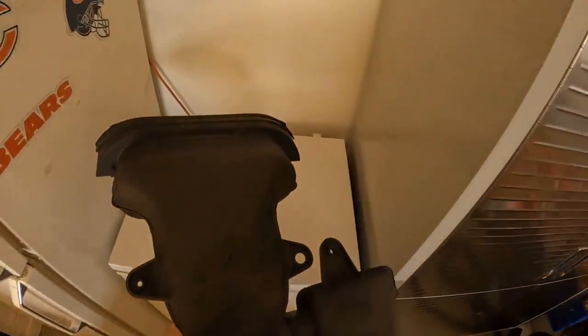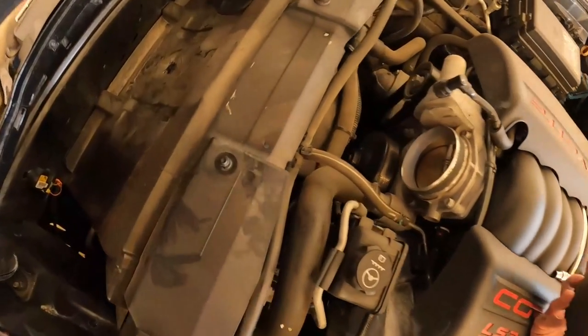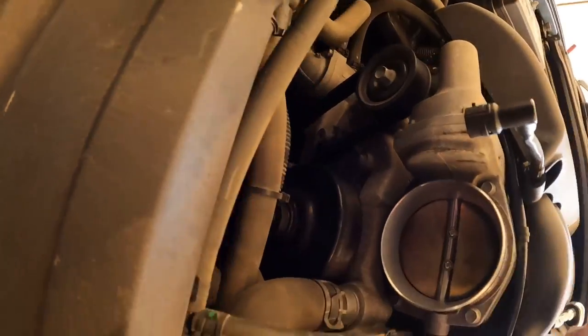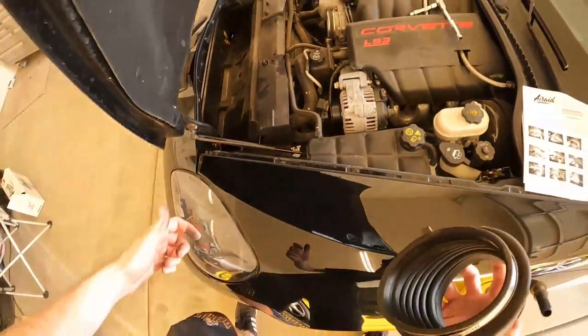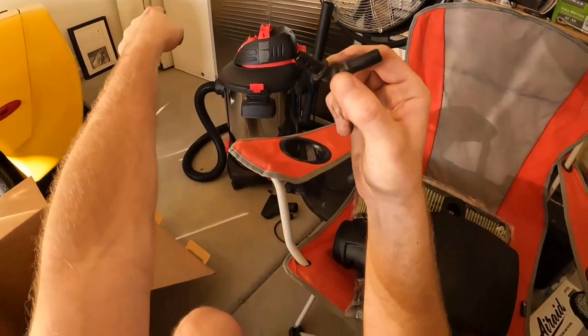Nice and dirty there. What does my throttle body look like? That looks relatively clean, not too dirty.